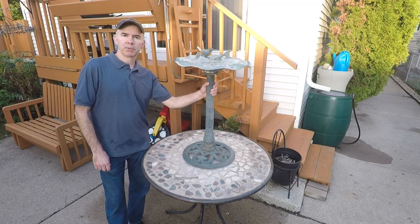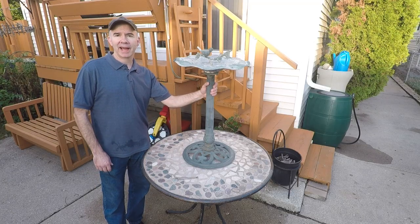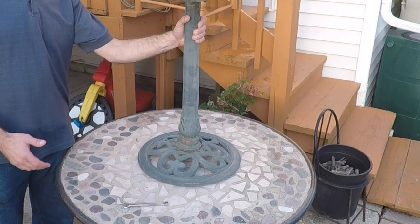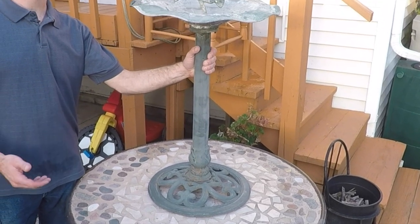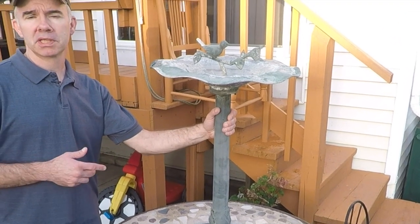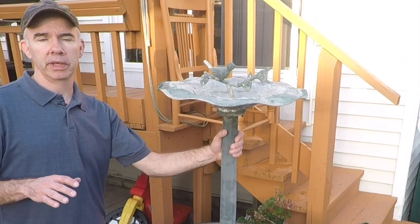So I picked up this birdbath at an estate sale for five bucks. Estate sales are great places to get stuff that you could either repurpose, reuse, or rebuild at a really reasonable price. We're going to restore this thing, and it's going to look better than it did when it was brand new.